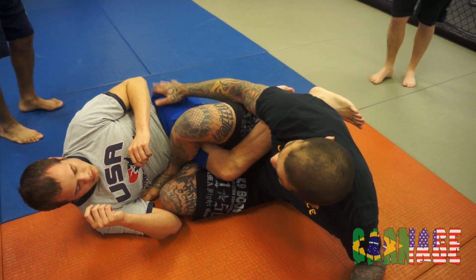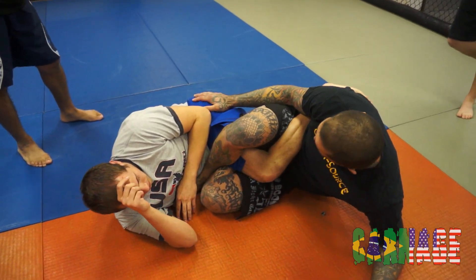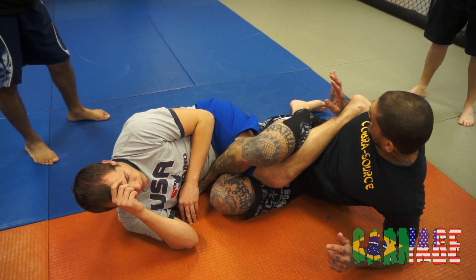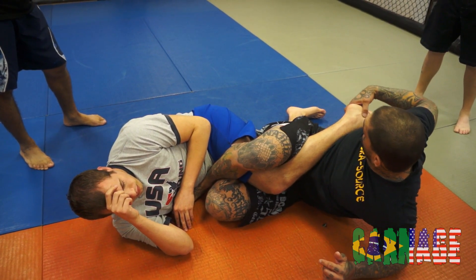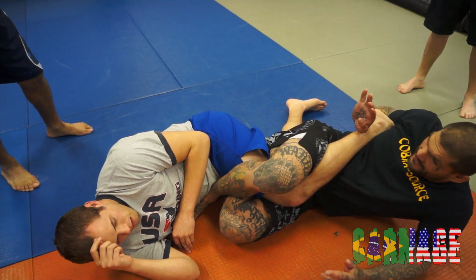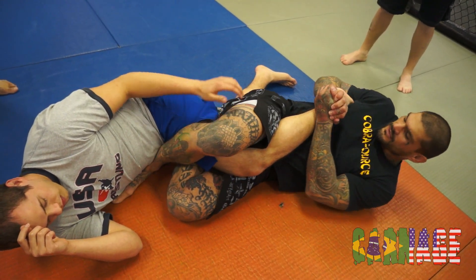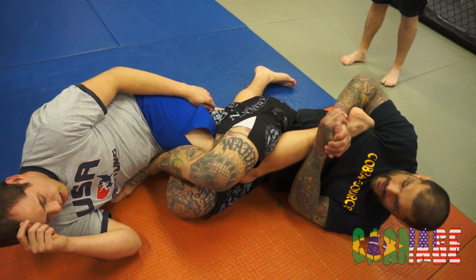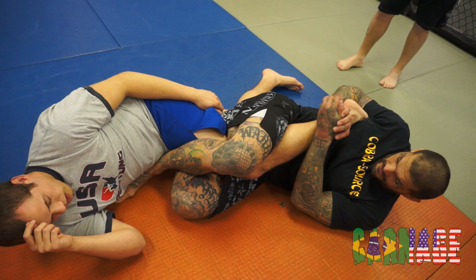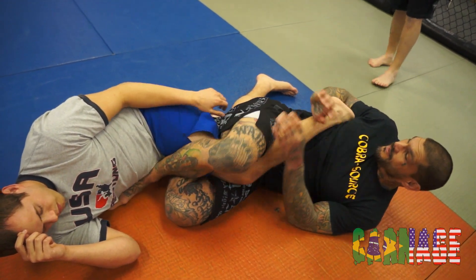I'm going to check this leg and pop this leg over the top, nice and tight. Now I want to stay tight to him — I don't want to get far away. From here, I'm going to take the back of my wrist and hook his ankle. I put his toes under my armpit and the back of my wrist goes on his heel. From this position, I go palm to palm and just arch just like that, arching my hips back.